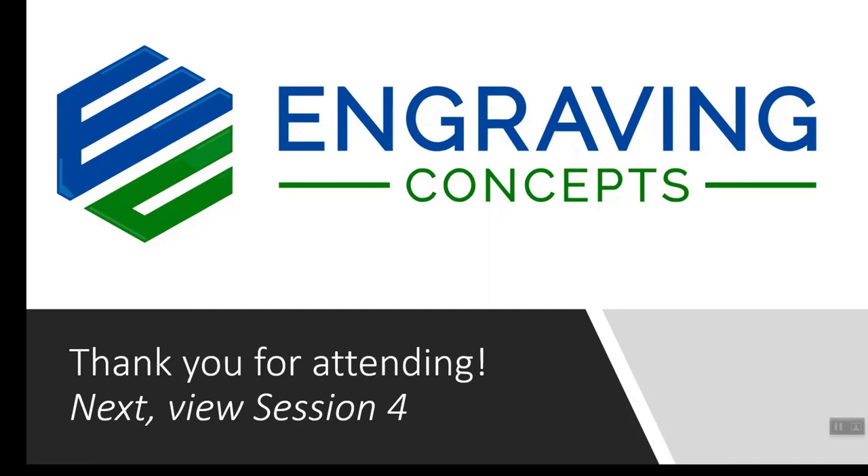Thank you very much for attending, and I look forward to you joining us for session number four.